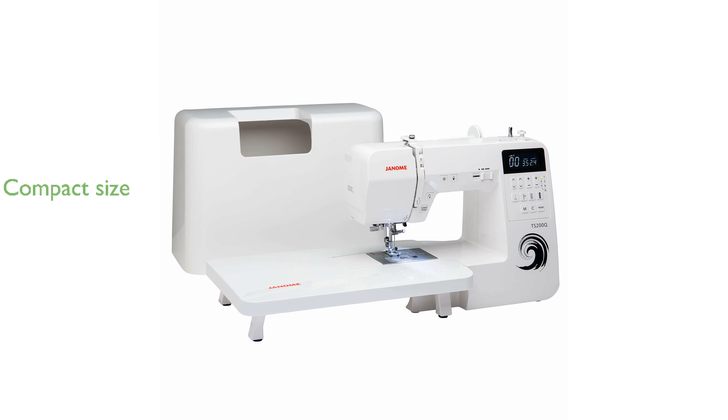Despite its robust features, the machine maintains a compact size with a height of 305 millimeters, a length of 406 millimeters, and a weight of 5,851 grams.